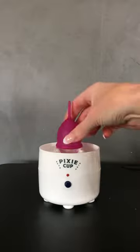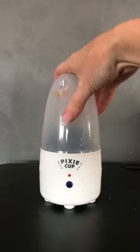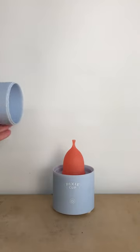This is a steamer, and it will sterilize any cup or disc within five minutes. All you do is add water, press the button, and you're done.